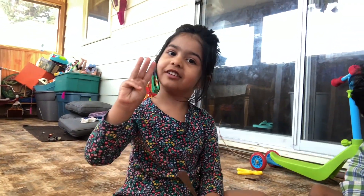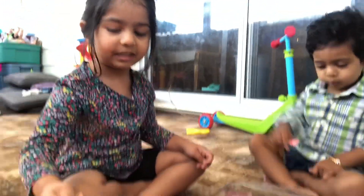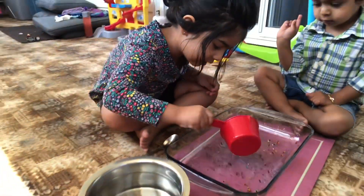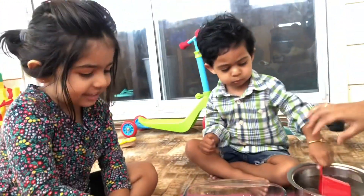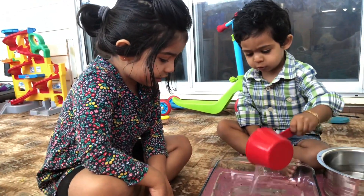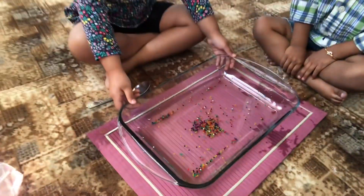Now I will add three cups of water. We put three cups in and water it.